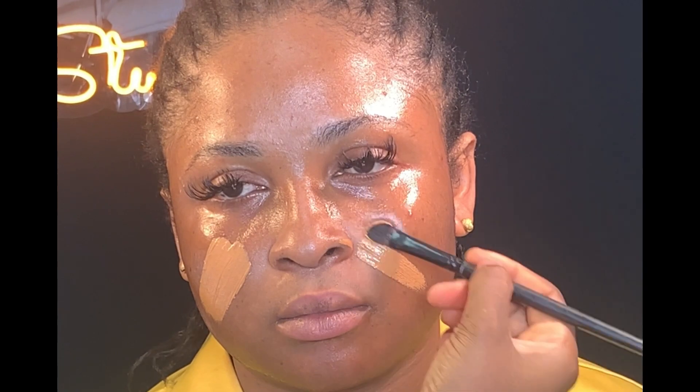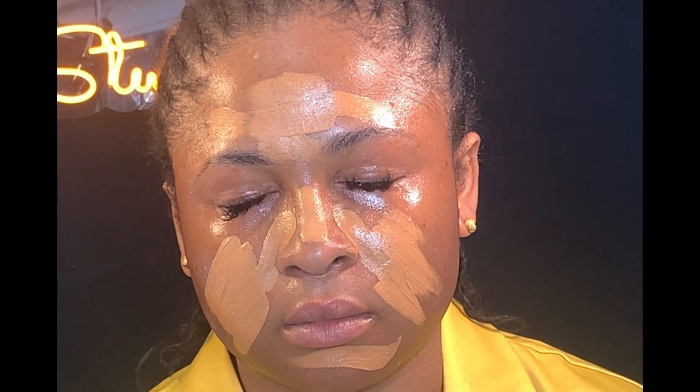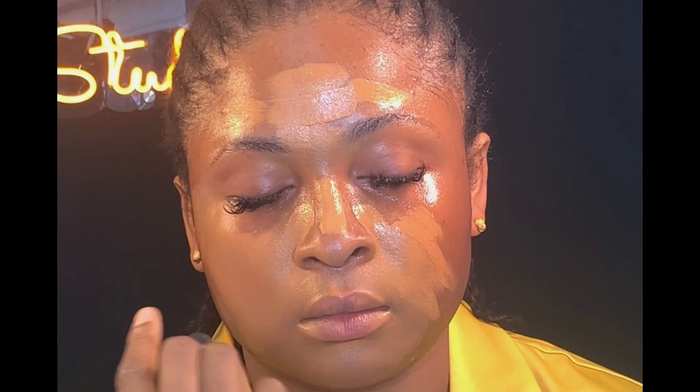Next, I'll be using my Silver MAC foundation on her face. I'm just going to use my flat brush to apply it first on her face. Then I used the same Kiss Beauty fix spray on her foundation — this would help melt the foundation. I went ahead using my beauty sponge to blend in the foundation on her face.